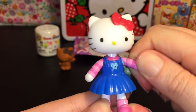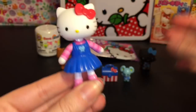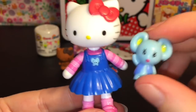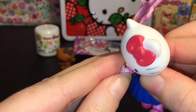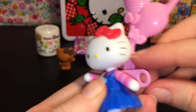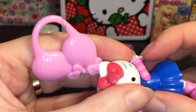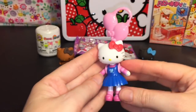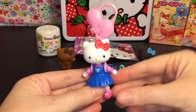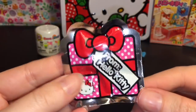Her head's kind of squishy but her body's made of hard plastic. Her arms are jointed and socketed, as well as her legs. She comes with this balloon accessory — you just put her arms through almost like a backpack — and then you could use her as a keychain or just display her with balloons. They made other sets where she had a little backpack and other accessories, so you could actually make her a dangler.